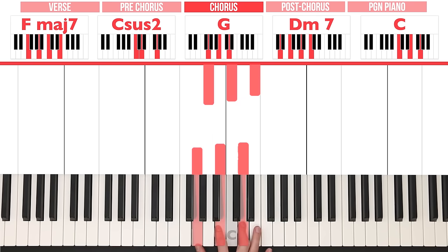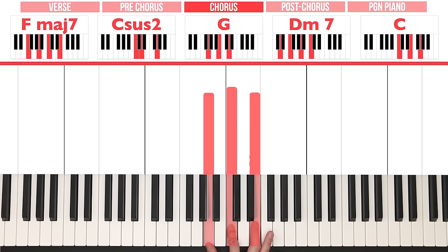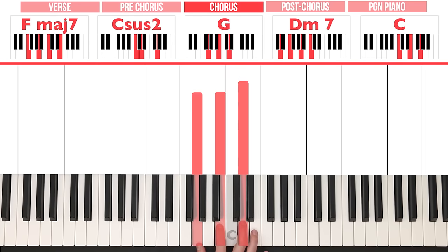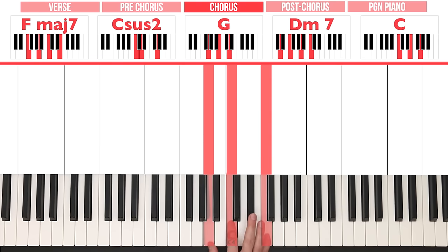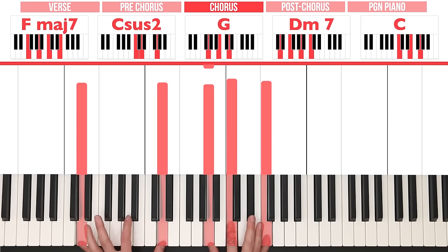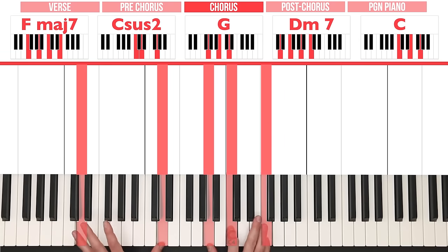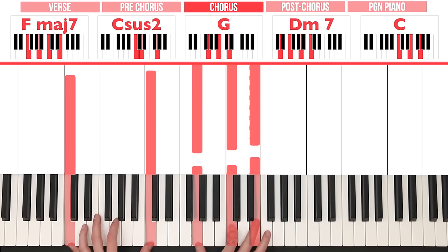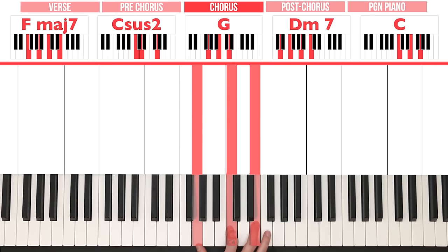G, B, D for G. So A, C, E followed by G, C, D, then G, B, D. And now A, C and F — because we're already playing a D octave in the left hand, so we're completing that Dm7 right there. And then simply G, C, E in the right hand for C.